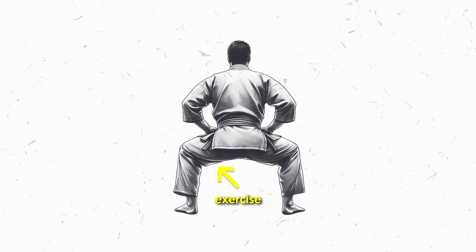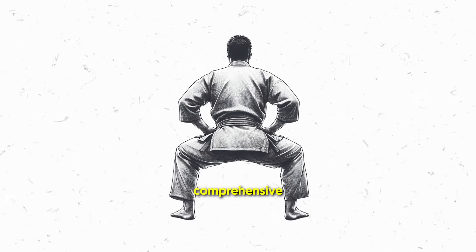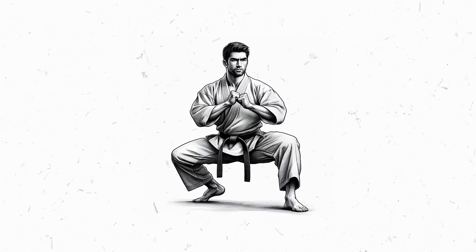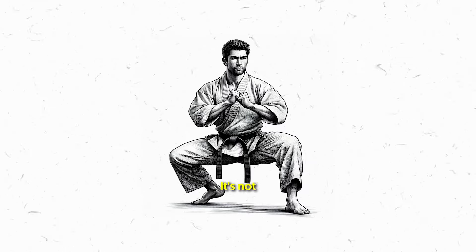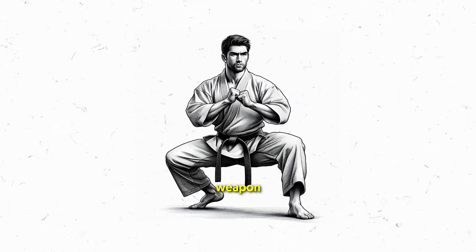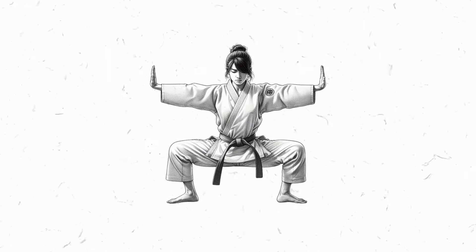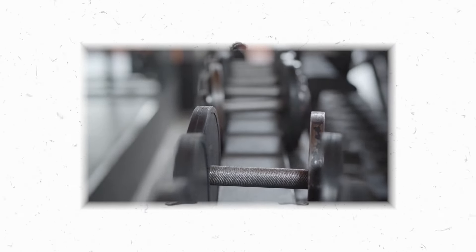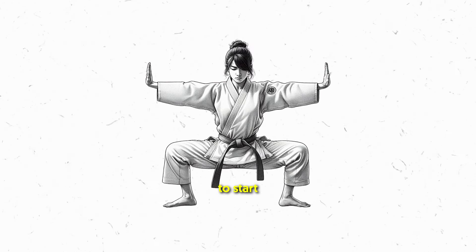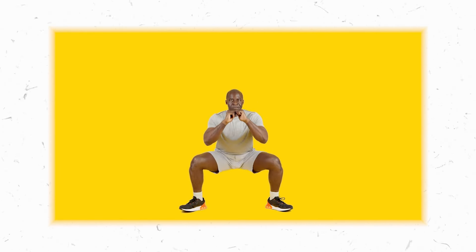Your hamstrings aren't just mere spectators — they're active participants as well. The horse stance requires a flexed knee position, targeting and toning those posterior thigh muscles. It's a harmonious dance between the front and the back, creating a comprehensive lower body workout. The horse stance's isometric nature is where the magic happens — sustained contractions that elevate muscle endurance, your secret weapon for both strength and stamina. Unlike clunky gym equipment, the horse stance relies solely on your body weight, accessible and welcoming even beginners to start with a solid foundation and gradually elevate the challenge.